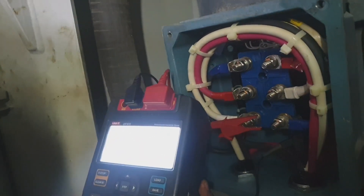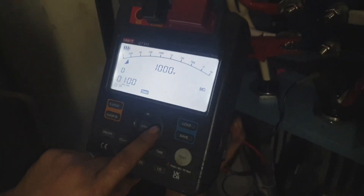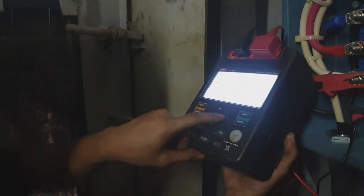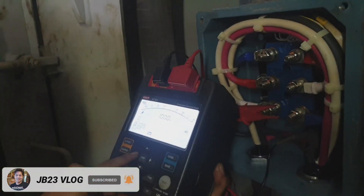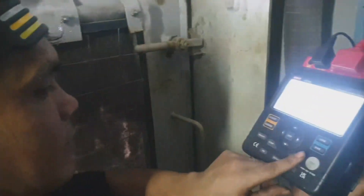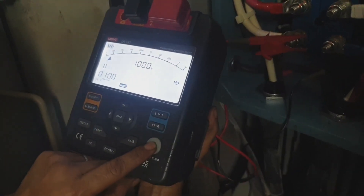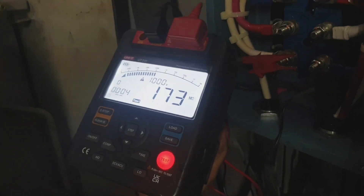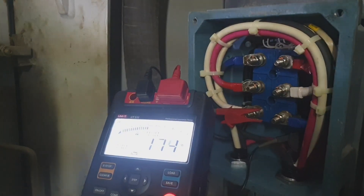This is the insulation mega test device. For this megger, it is line to ground — we have to connect the ground lead to the body of the motor, and we supply to each terminal. The terminals are U, V, W. Connect to one terminal and the black line goes to the body or ground.